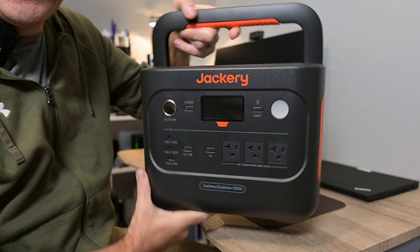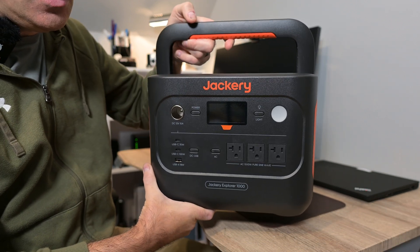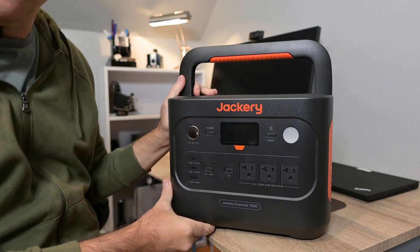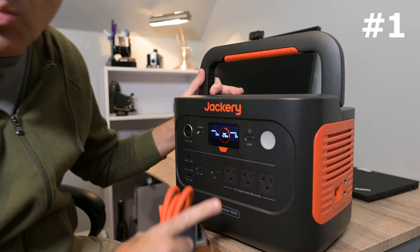Is it worth buying this Jackery Explorer 1000 version 2? I'll give you three of my most favorite features to help you decide. Let's get started. Number one reason: